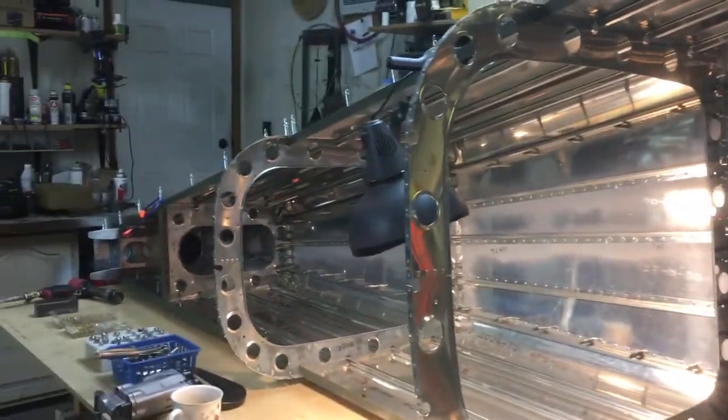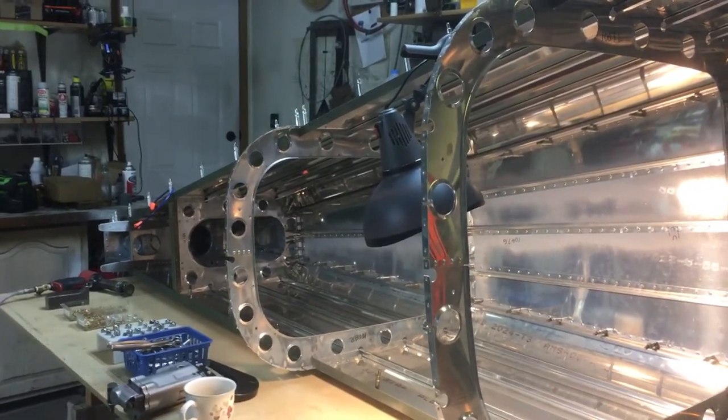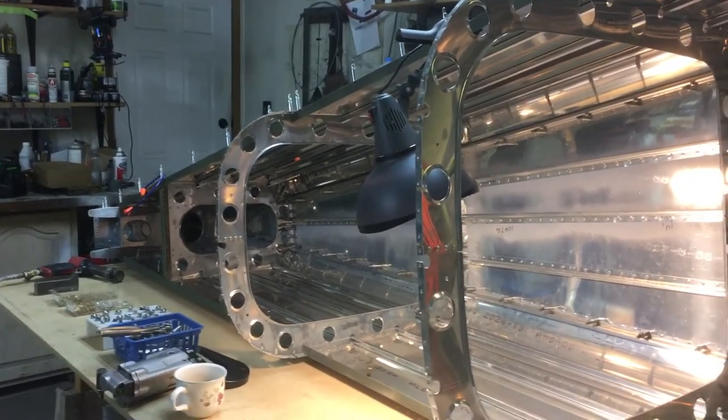There's some stuff that's usable beyond airplane building. I do a lot of other hobby stuff and I use some of these tools and techniques for other hobbies besides just building airplanes.